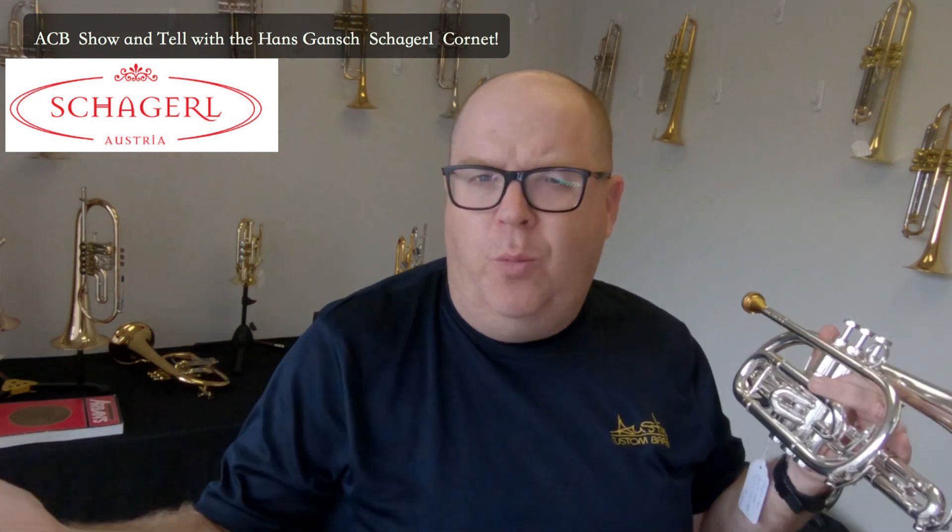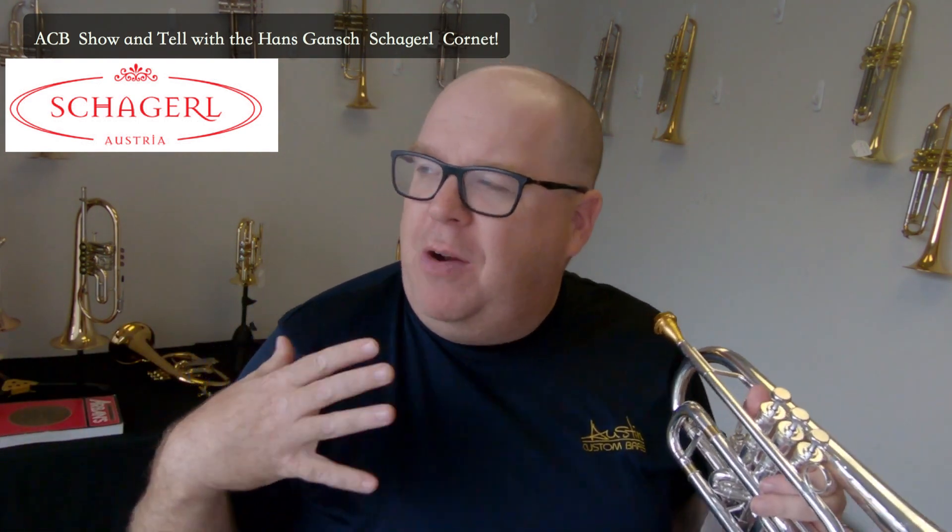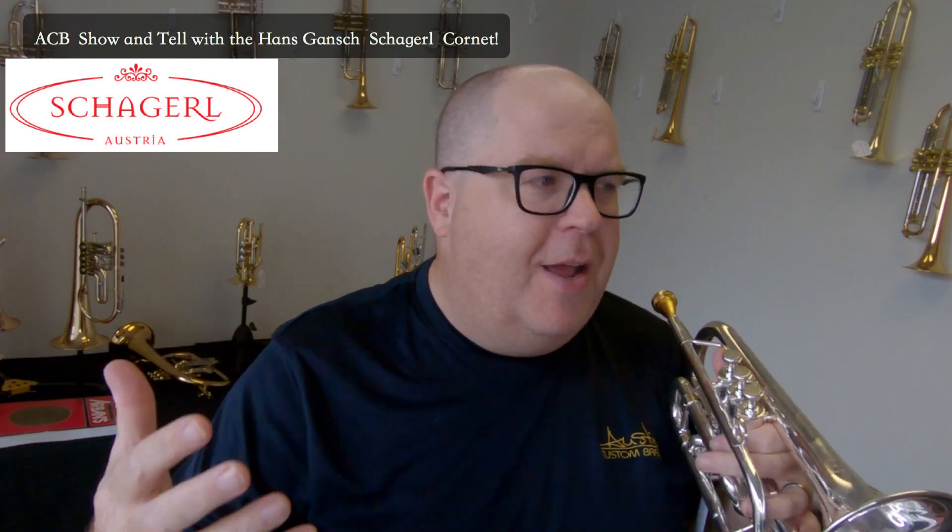First I will do a demonstration with a very traditional brass band-style deep mouthpiece. This is our A cup, similar to maybe one of the Wick Roger Webster mouthpieces. I want to preface this by saying I'm not a huge cornet player — in fact cornet is the one instrument that sort of holds me back a little bit — but I just love this horn and how it plays. I wanted to share it with you, so let me turn my talking mic down and give you a little demonstration.